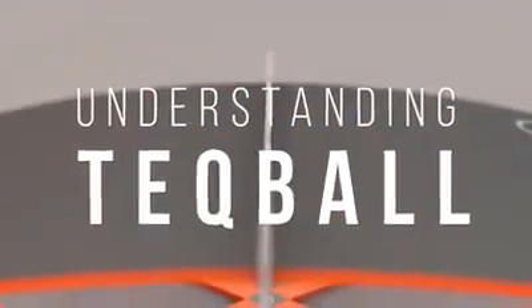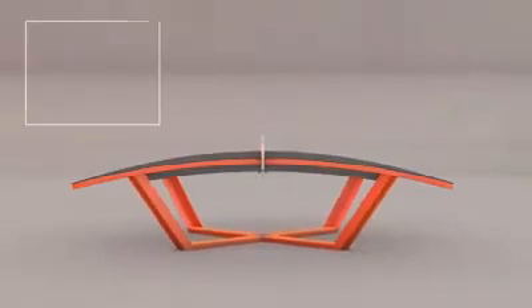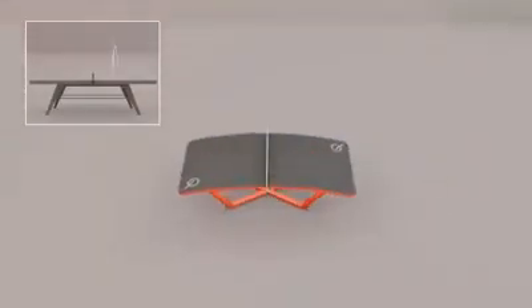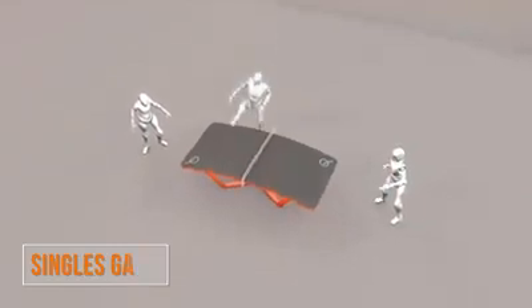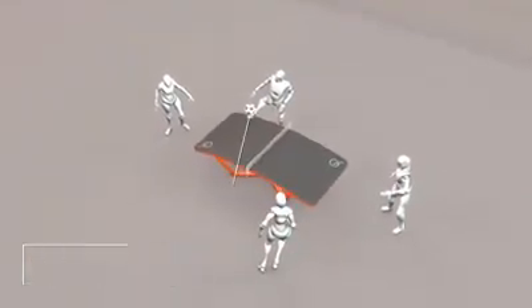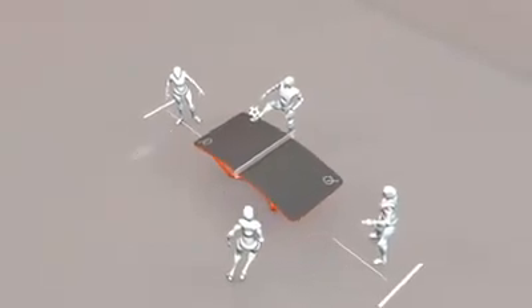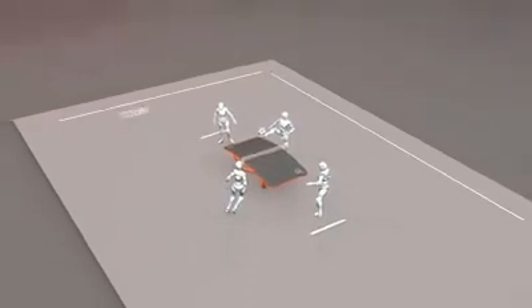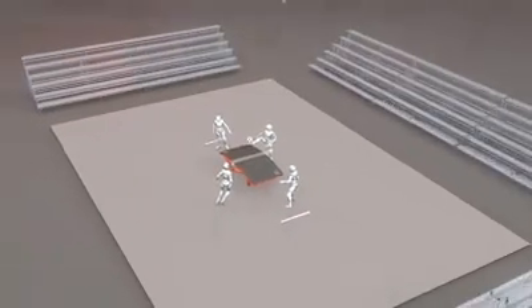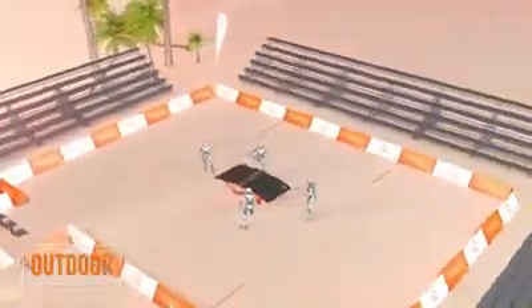To start playing tech ball, you will need a tech table, which is curved to make the ball bounce towards the players. Tech ball can be played by two or four players with a regular size five ball. The service lines are two meters away from the ends of the tech table. The tech ball court measures a minimum of 16 by 12 meters. The sport can be played regardless of age, gender, and ability.